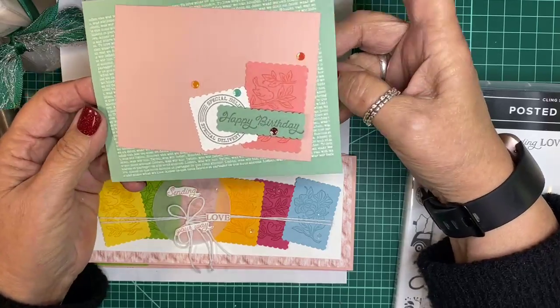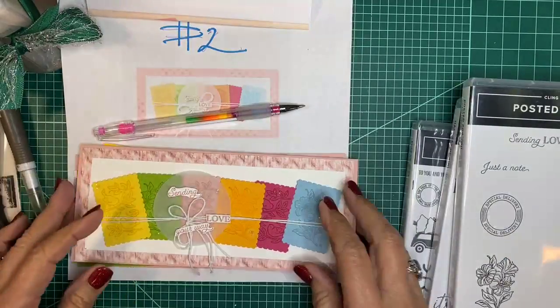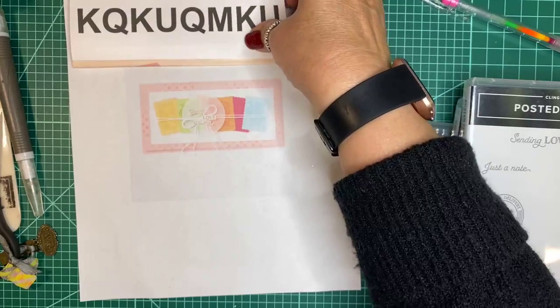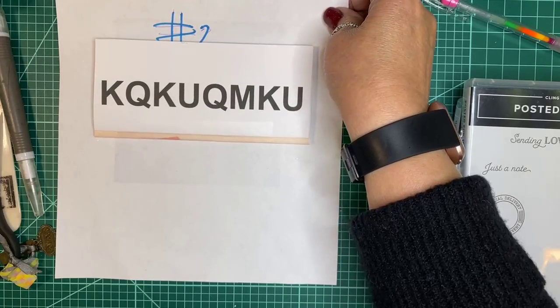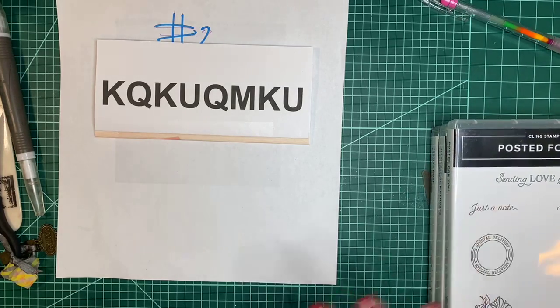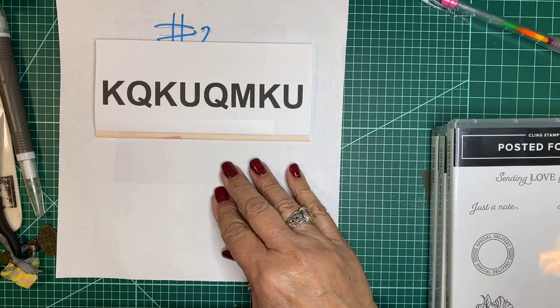I'm going to start what I'm calling card number two now. This is my host code for the month of December if anyone is interested in ordering from me. I have a workshop started — you can order, and I'm offering a drawing with raffle prizes. There will be a first, second, and third prize.